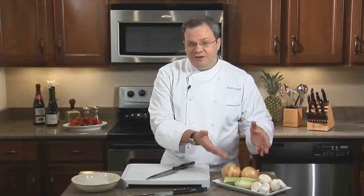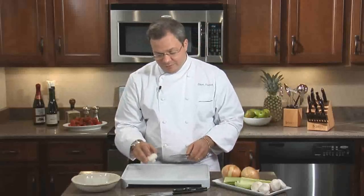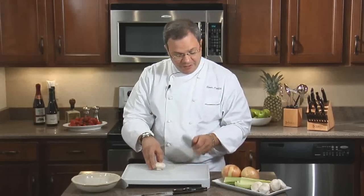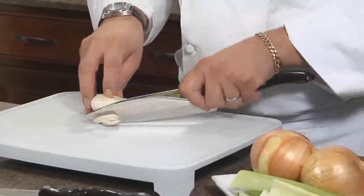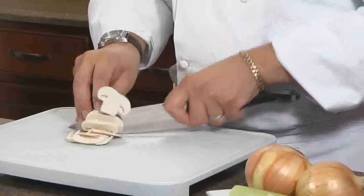Here we have some basic ingredients that you'll find in everybody's refrigerator. With the mushroom, what we do is take it, grab it in our hand, slowly put the fingers around, make sure that we're ready to grab it, grab the knife firmly, and then use the tip of the knife and slice the mushroom consistently, moving your finger back in a consistent motion.